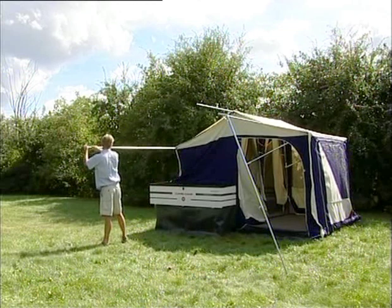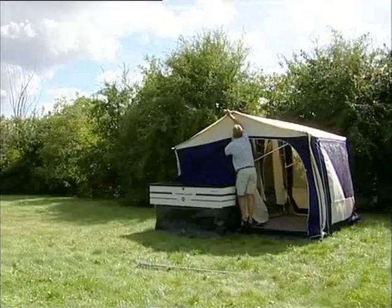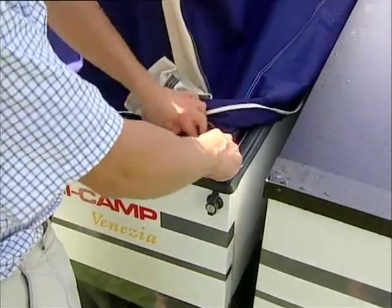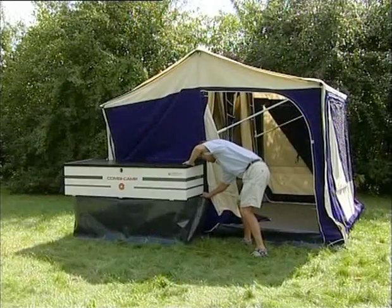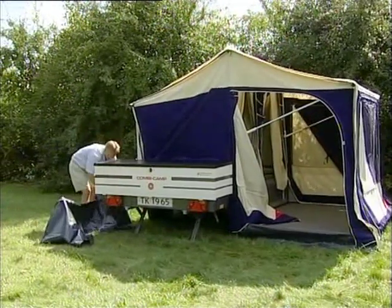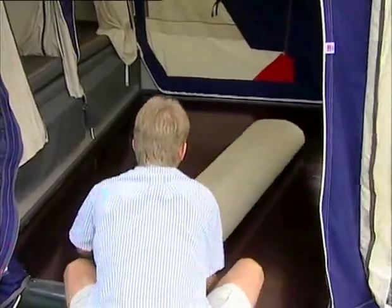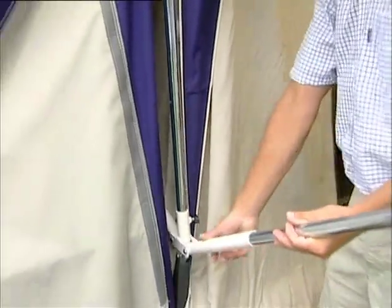Push the integrated poles in and ensure they are completely in. Open the zips in the trailer tent under the skirt behind the kitchen — this is important. Take off the draft skirt under the kitchen and fold. Fold chairs and tables and place over the beds, ensuring space at either end for poles to lay flat.